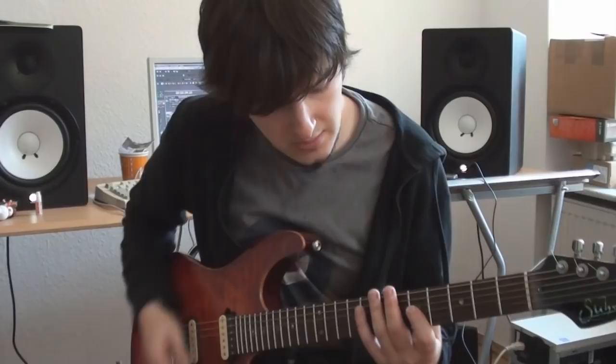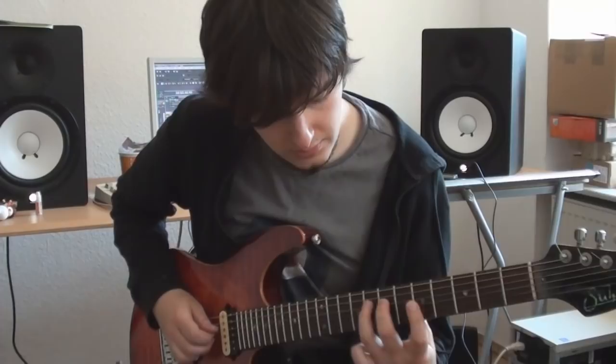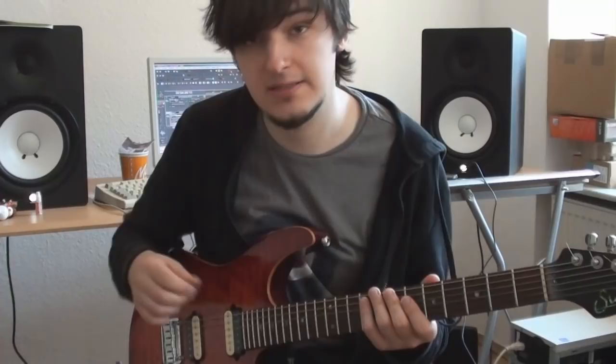Alright, let's slow this thing down and have a look at what's happening there. Now, do not only pay attention to the left hand but also to the right hand pattern and the way Tom mixes pickstrokes, sweeps, and hybrid picking.